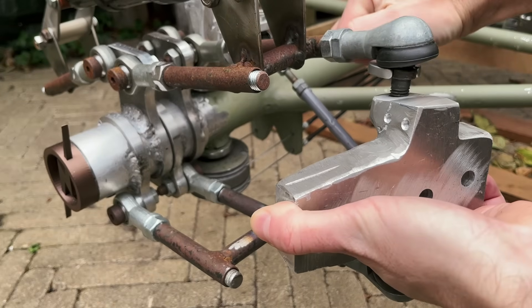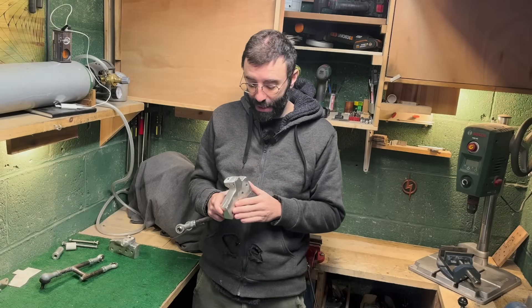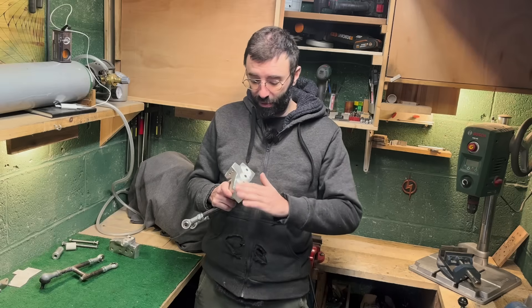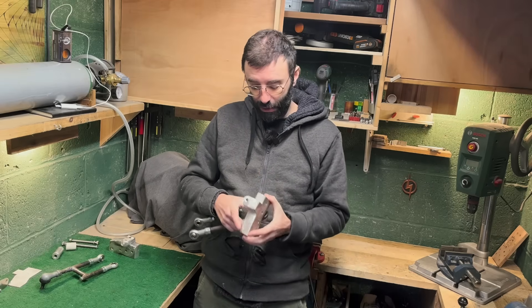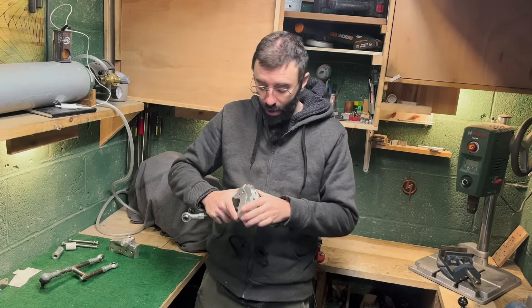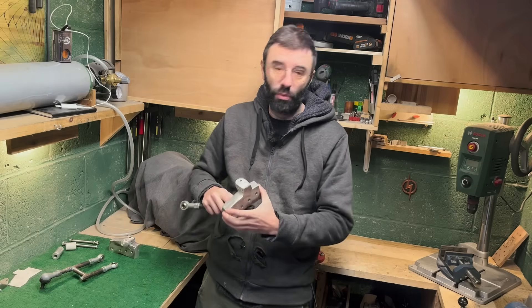All put together, I think I spent about 12 hours making both knuckles. Since it's just a test, I thought I would save myself some money and make it myself — that's of course if you don't value your hours and if it's okay for your build to have a part roughly made.